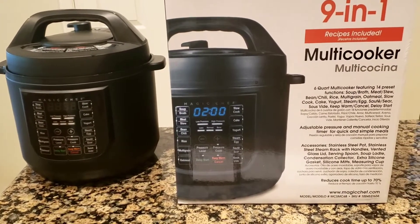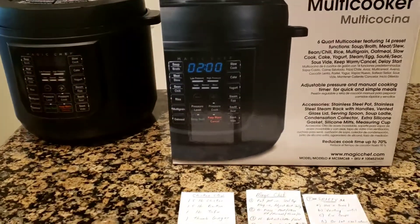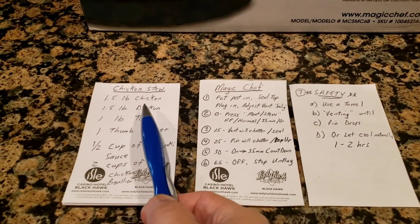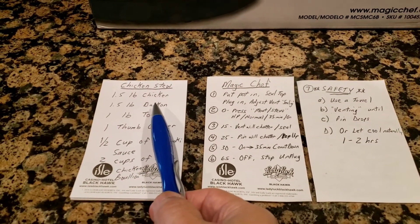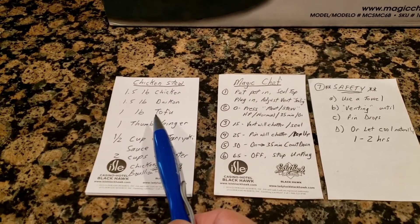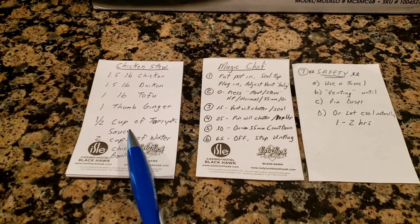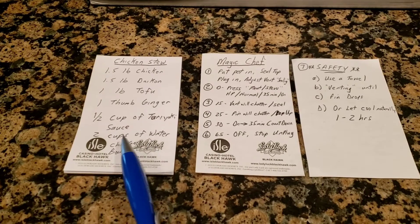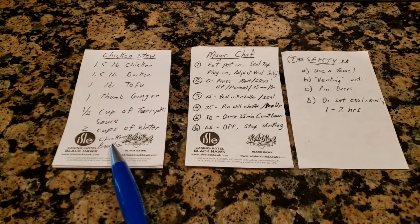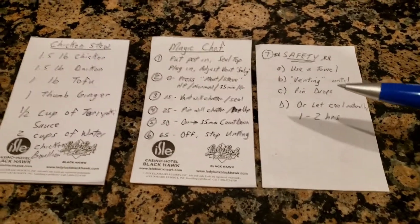For the chicken stew, I put in about one and a half pounds of chopped chicken, about a pound and a half of daikon, one pound of tofu, one thumb of ginger chopped up, about half a cup of teriyaki sauce, two cups of water, and some chicken bouillon for flavoring.